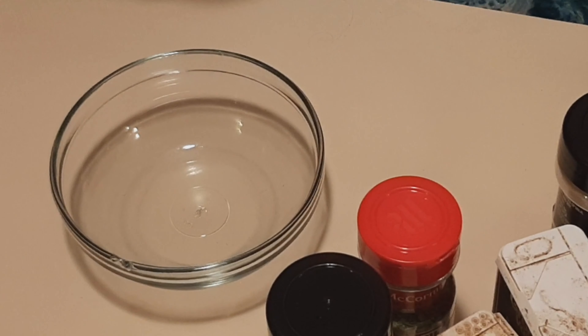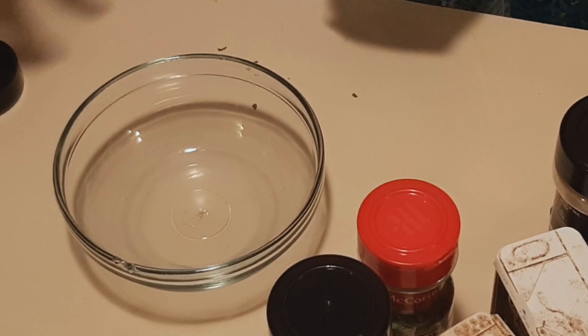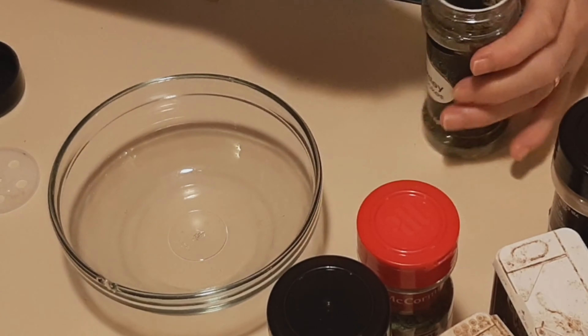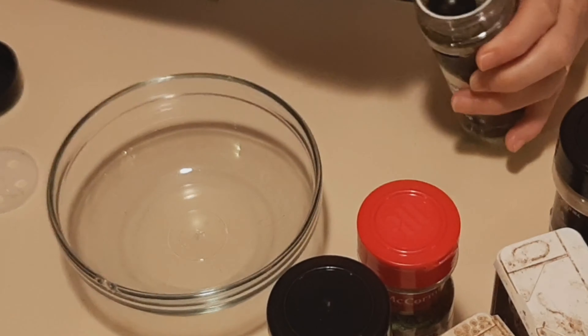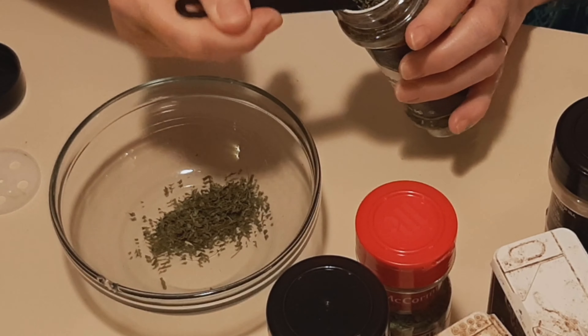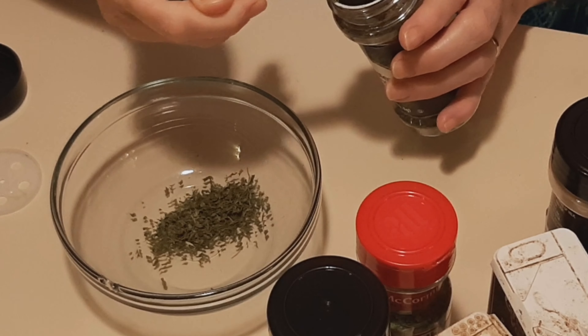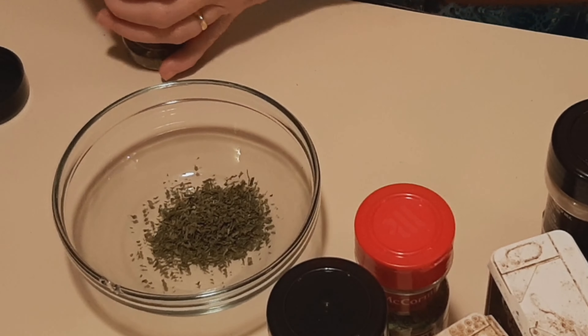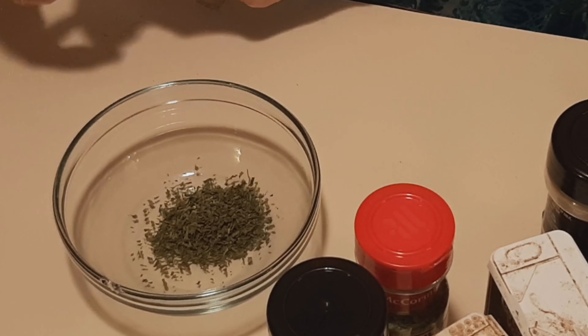I'm going to start with a clean version of ranch seasonings that I picked up off of HeAndSheEatClean.com — I'm going to link them down below. The seed cracker recipe is an original recipe from Kat Keto off of Facebook, but I did tweak it just a little to suit my preferences more. And then the cheese ball — I don't know what goes into a cheese ball. It's been many moons since I've made one, but let's give it a try.